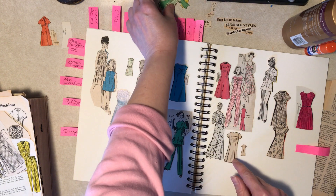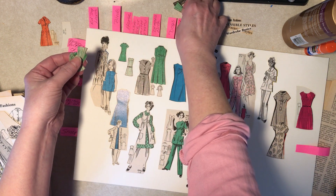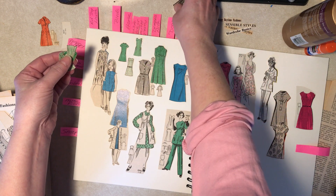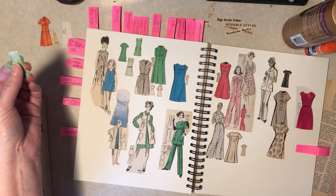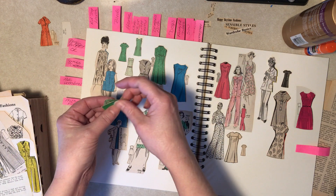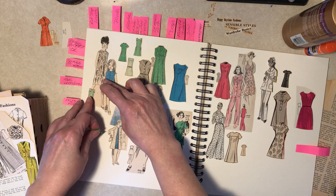A lot of itty bitty green ones. Well, I don't know how artful this is — I'm just sort of arranging. I'm arranging matches — that's an Eddie Izzard reference. I think it's too early in the day for him.